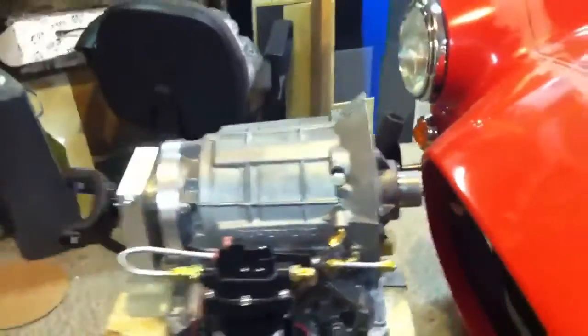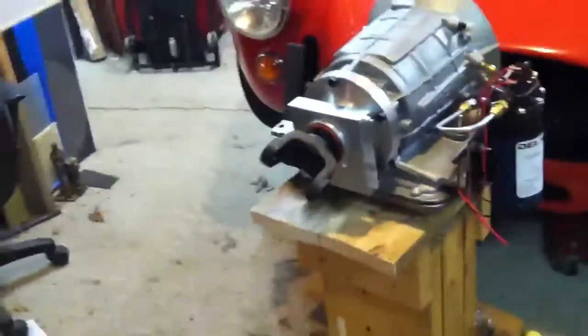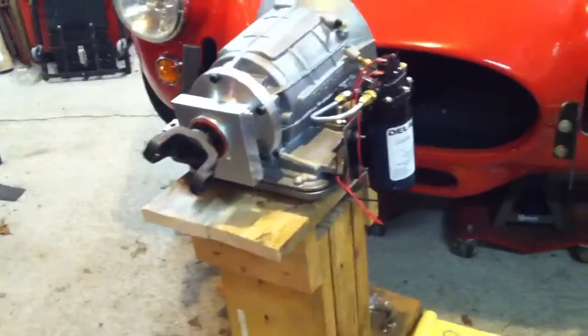I'm still waiting on the adapter plate, so it should be here shortly, and the output drive shaft on the tail end. So it'll be a little bit of a challenge to get that all squeezed, shoehorned in, and that'll be the winter project.